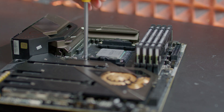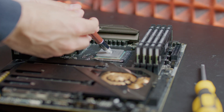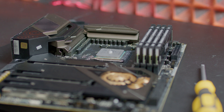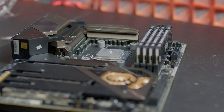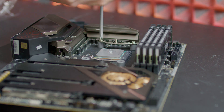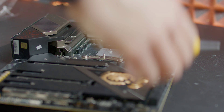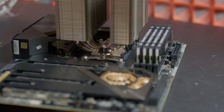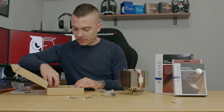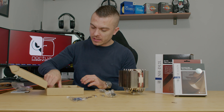In the accessory box you get all the instructions — LGA 1700, 1200, and 115X, as well as AM4 and AM5. It's great that they've included instruction manuals for both current and future sockets. You also get thermal paste, additional hinges for a second fan, a Noctua badge, a low-noise adapter (LNA), brackets for AMD and Intel, loads of screws, standoffs, special hardware for LGA 1700, and a backplate.